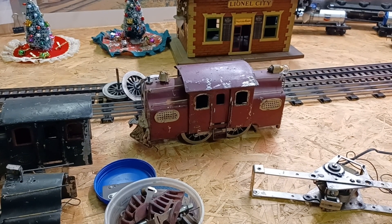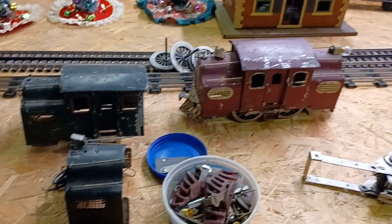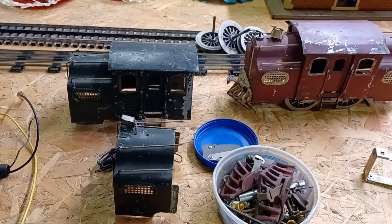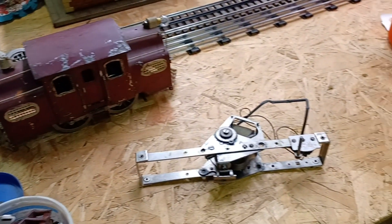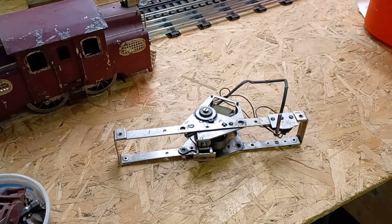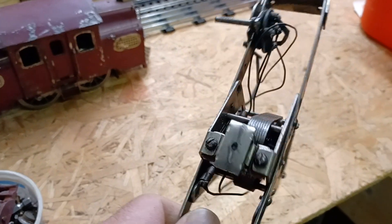Hi everyone, welcome back. This is an update to an update. I have a 38 here, which I've had for a while. I couldn't get this motor to run because the windings are bad on the armature.